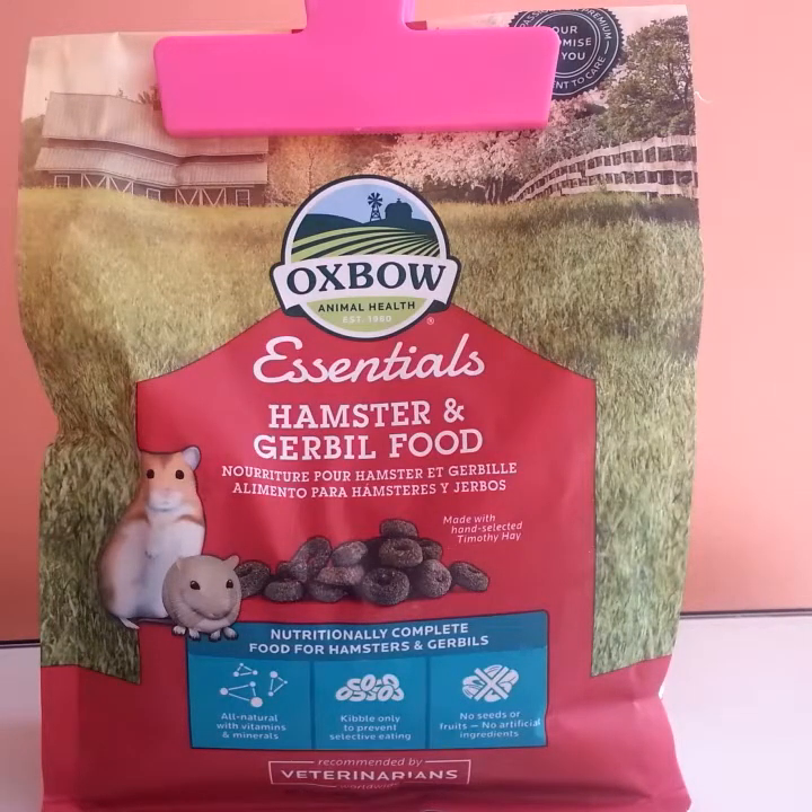I'm going to show you how I use it in my hamster diet and how you shouldn't be using it as a complete food for your hamster. I'm going to flip it around, show you the guaranteed analysis, explain a little bit about why it shouldn't be used, and then talk about how I'm using it.